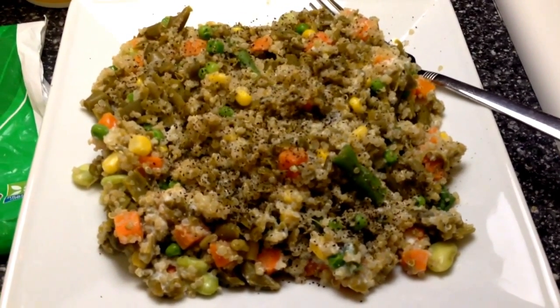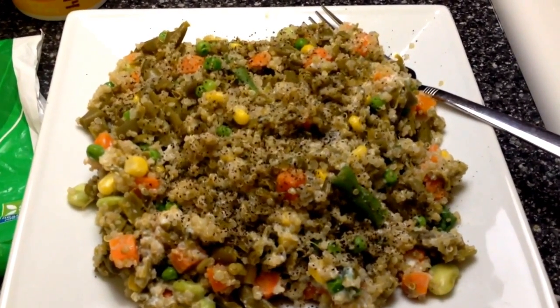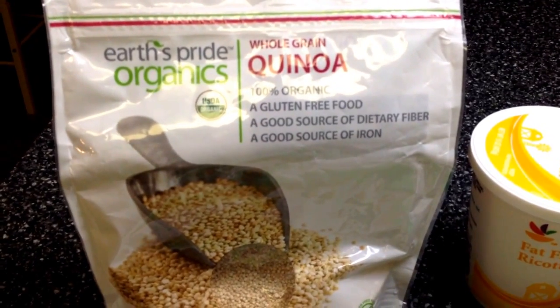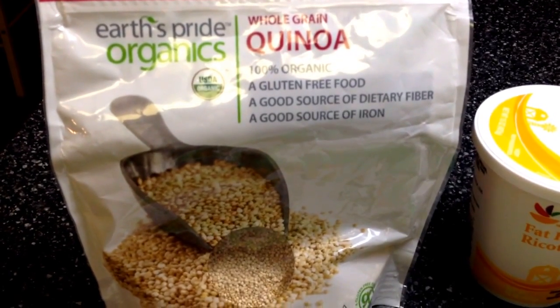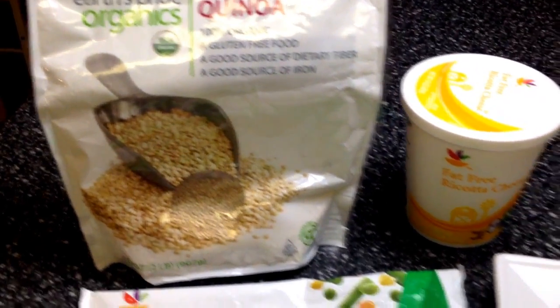Try this, and you will be stuffed. If you don't know how to cook quinoa, comment below and I will be happy to do a video showing you how to cook it. It pretty much tastes like rice, but it's so much better for you.